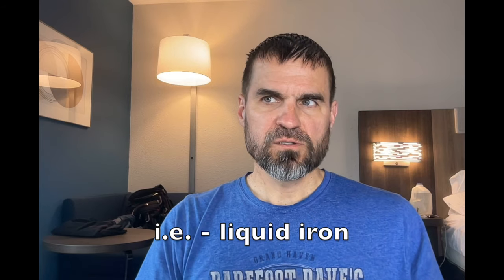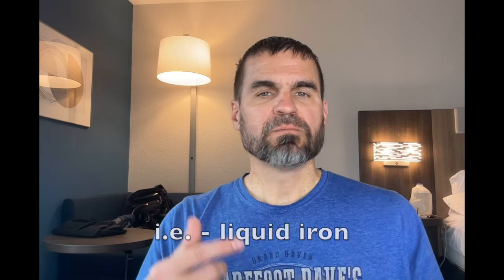Dr. Vigil says to take one teaspoon of ferrosol with some orange juice once a day, along with one vitamin C tablet of 250 milligrams, and do that daily over about a month to a month and a half to get your ferritin levels back to normal. First find out what your ferritin levels are. If you're feeling fatigued over a long period of time, you could be running low on a nutrient or on ferritin.